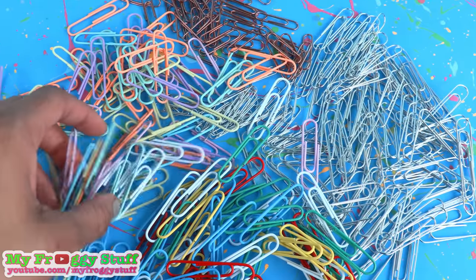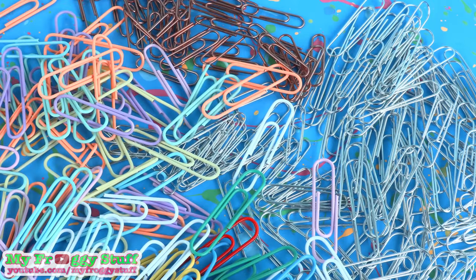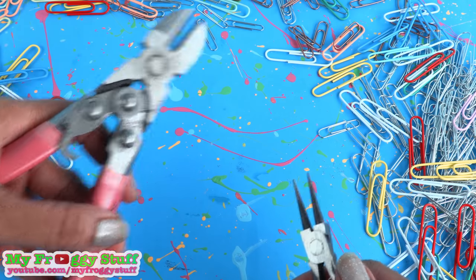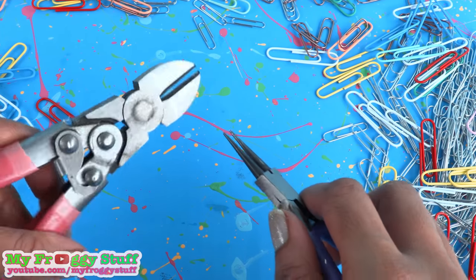Paperclips are usually pretty easy to find — I found most of these at the dollar store. They come in a variety of colors and sizes. When working with paperclips, I like to use floral wire cutters and needle nose pliers. And remember to always have adult supervision when crafting.